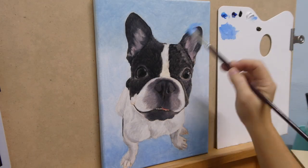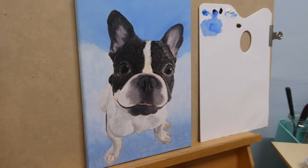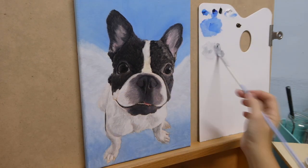The next day, I'm just going to paint the background. I'm adding an indication of wings in the background. I didn't want to do a detailed wing, so I just used a very light gray to indicate some shapes on the wings.